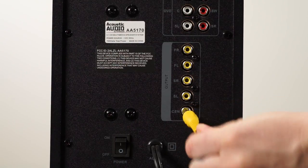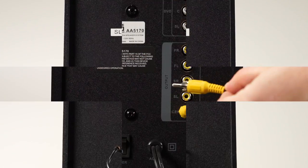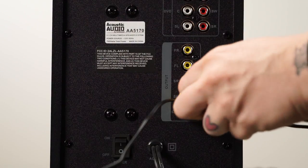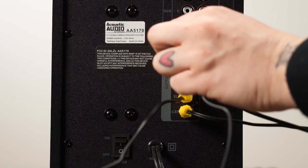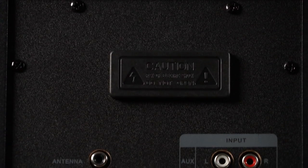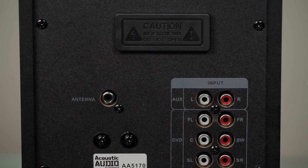Once your speakers are placed, use the rear indicators to plug in your speakers to their appropriate output. Make sure the connection is secure. You have a few different options to input music or audio sources.